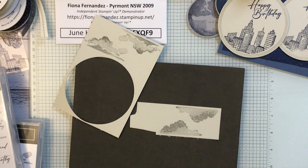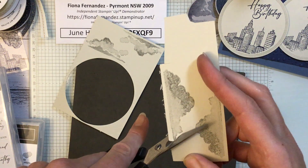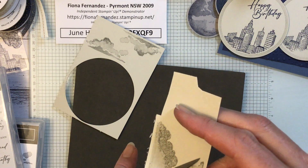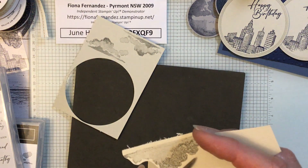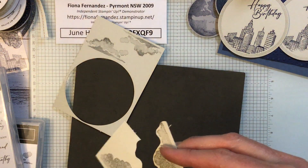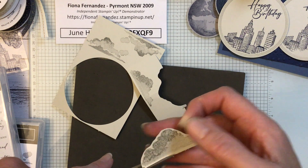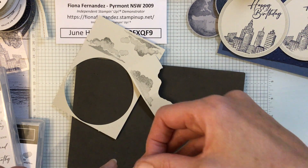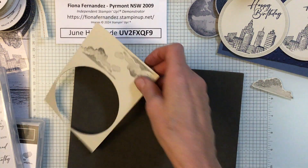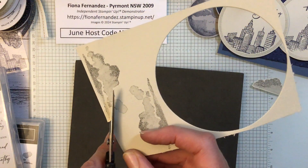I won't cut them all out right now — we'll just finish putting one card together. You just fussy cut around the cloud shape. Feel free to zoom through this cutting bit.